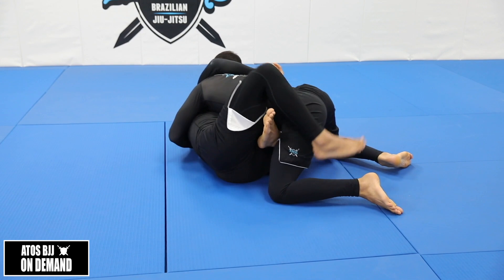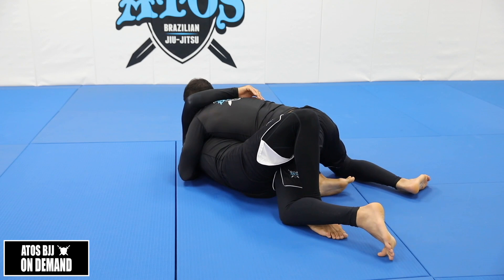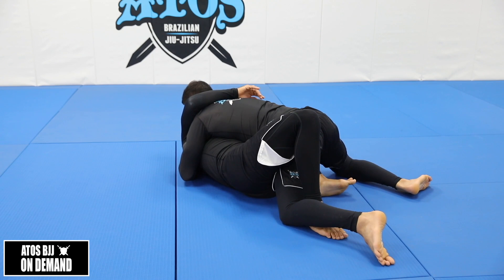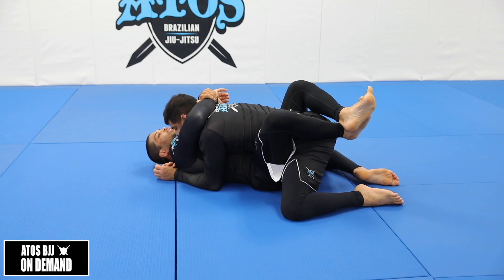So I go step one, step two, and now step three — I trapped his leg. Now I don't need to keep my hook; I put my foot to the floor, bring my knee in the front, my shin in the front of his groin, and now I start bringing his elbow far from his knee. I can hug him like that if I want. Now I can easily close the guard.